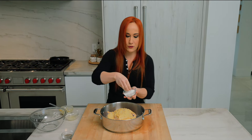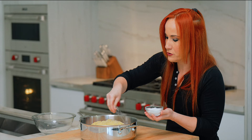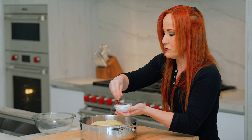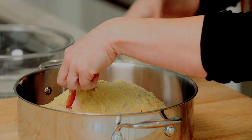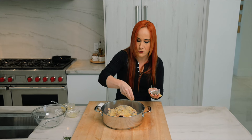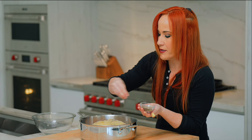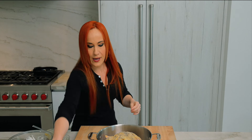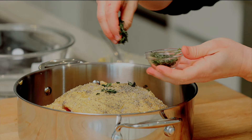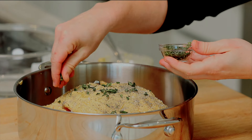Now we're going to hit it with a little bit of good kosher salt. You want to be generous with the salt, and make sure that you get inside of the cavity as well. We're going to add pepper — be generous with the black pepper as well, and make sure you get into the cavity. As we continue to build layers of flavor, we're going to add fresh thyme and fresh rosemary right to the top.